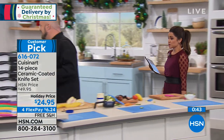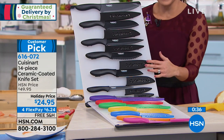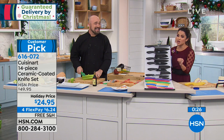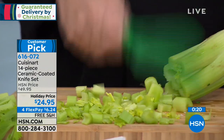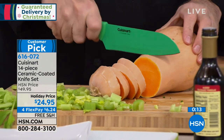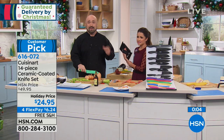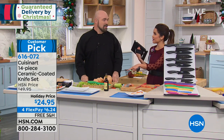The prep work is what makes cooking hard, and this set is going to make it so easy. It's a 14-piece set — choose black or multi-color, seven different knives each with its own sheath. Stainless steel coated with ceramic for beauty and non-stick performance. Free shipping, $6.24 on flex pay, $24.95 total, and a lifetime warranty. Cuisinart backs up its name — and by the way, that's a butternut squash over there. Even the strength of these knives is off the charts.